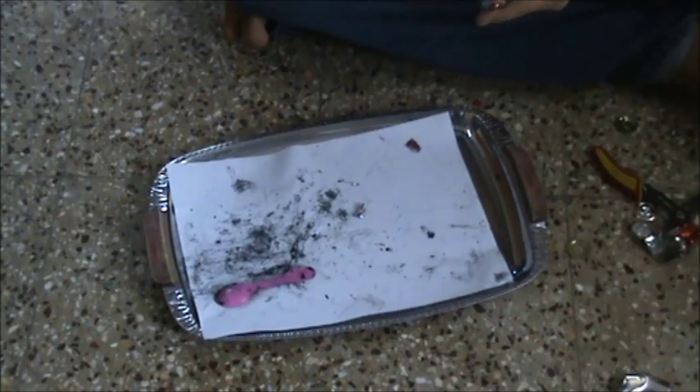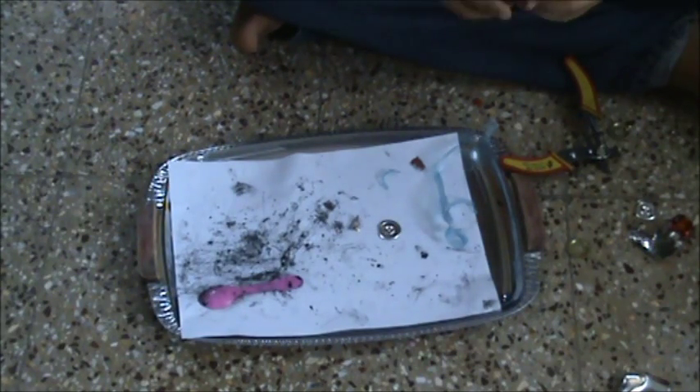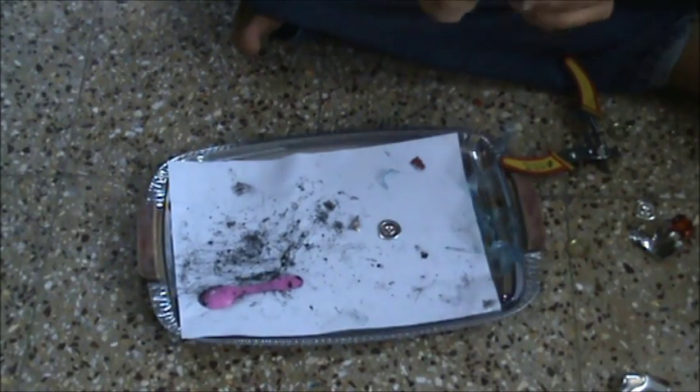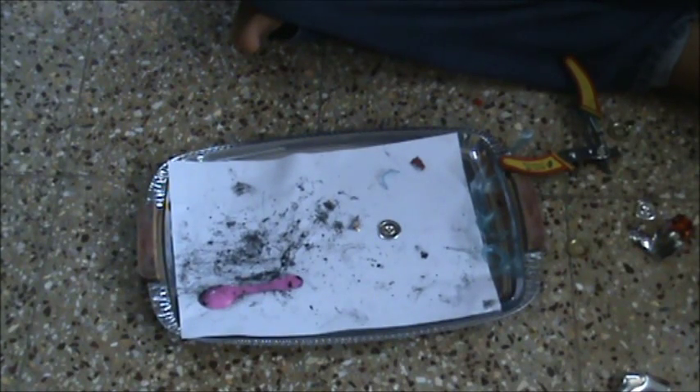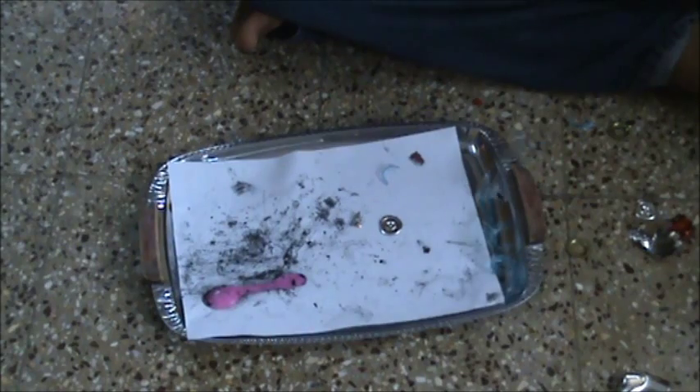Our next objective is to take off the plastic lining. This can easily be achieved by hand. We are now left with the outer zinc covering of the battery and the plastic washer, so now we'll remove the cover.